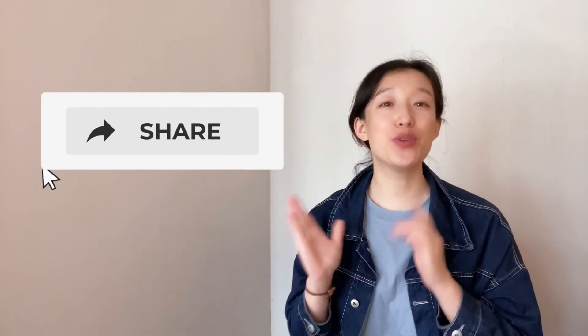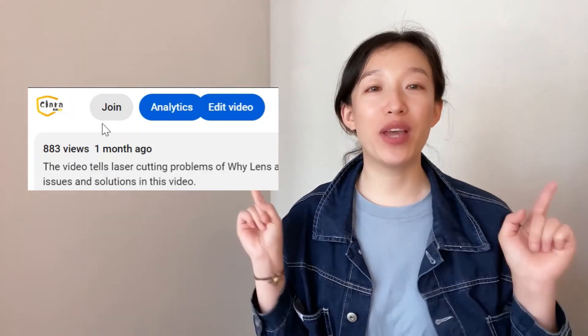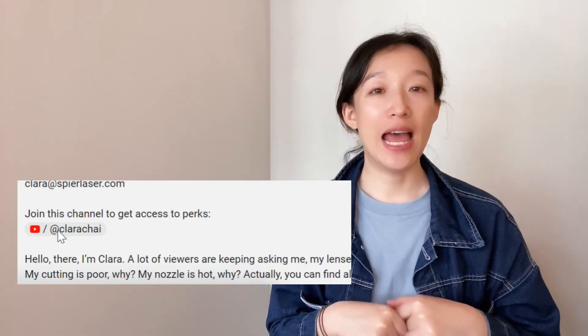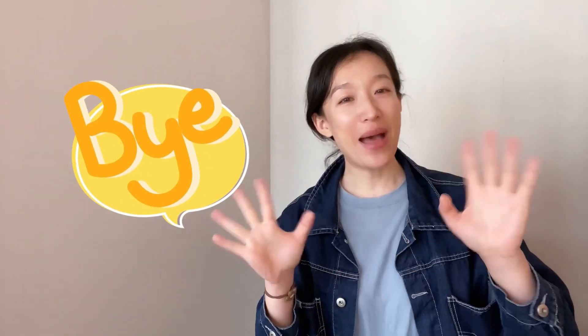Please share my channel with your friends. My membership channel will offer you cases on practical service and cutting parameters. You can find the join link below to see more videos. Please click the link below, go into our store and see products you may need. See you next Sunday. Bye bye.